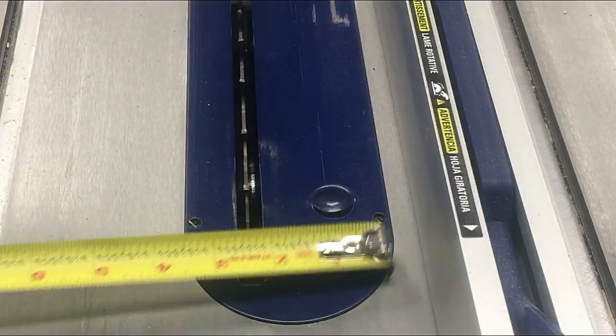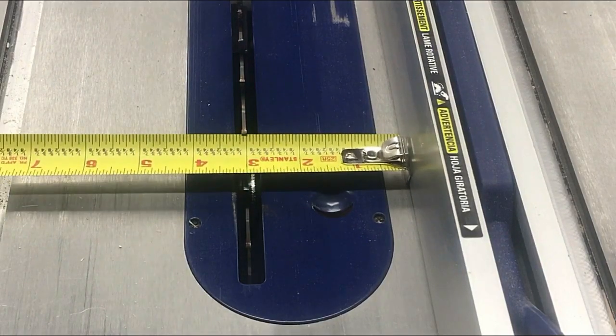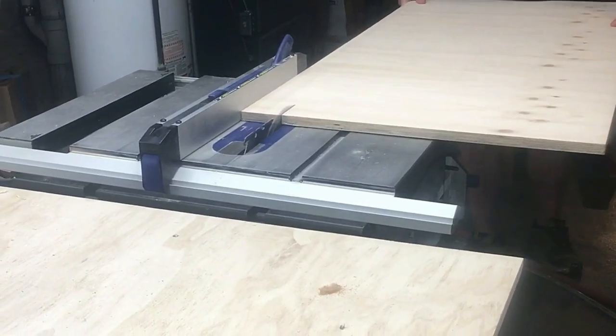I started out by ripping some plywood down into three inch wide strips. I later decided that this was too wide but I was able to fix it after gluing everything up. I ended up needing eight strips for all the legs.